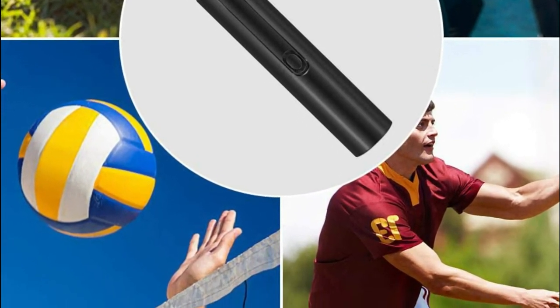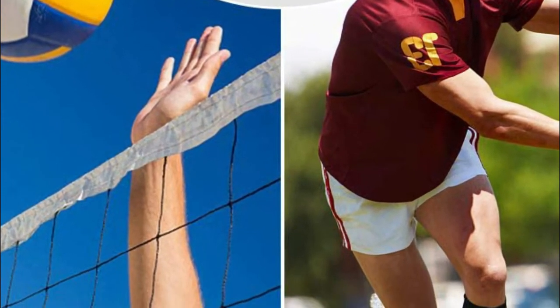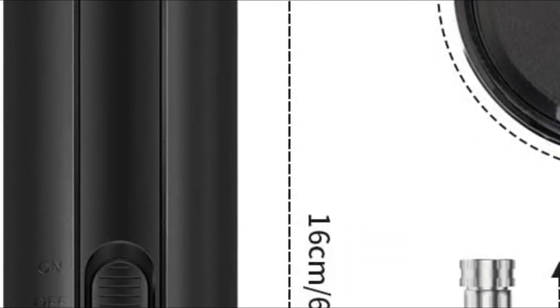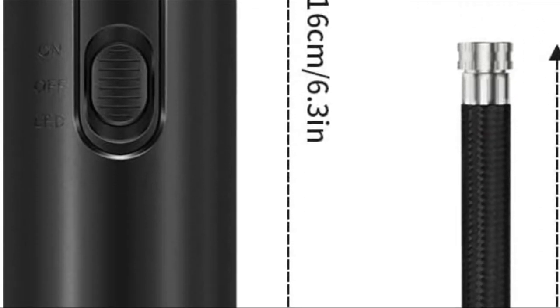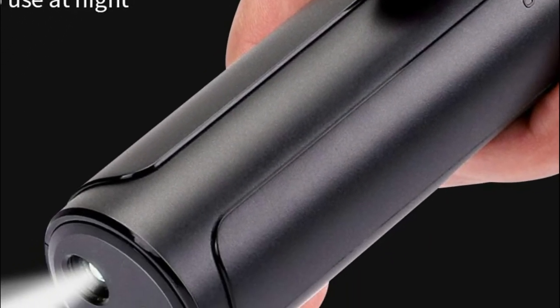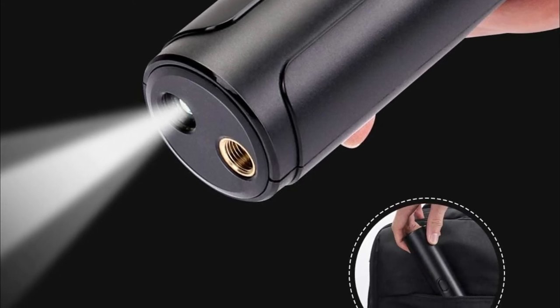The pump can fit into your bag or pocket. This ball pump is light and compact, allowing the user to take it to any place you'll require it to help keep your balls at a good level. With an integrated electronic pressure gauge, smart detection, and automatic pressure alignment, a single button lets your ball get to the normal pressure so you can enjoy the excitement of professional sports.